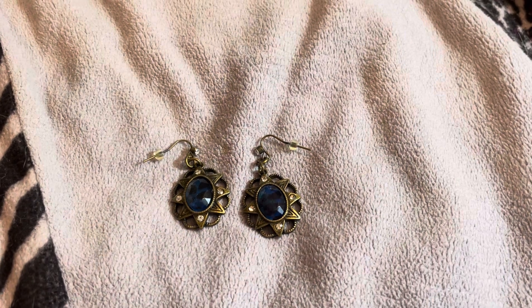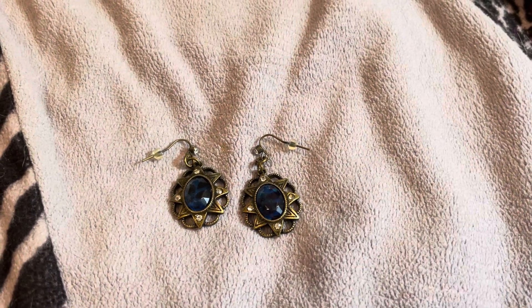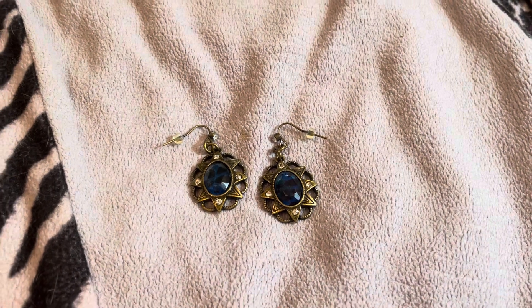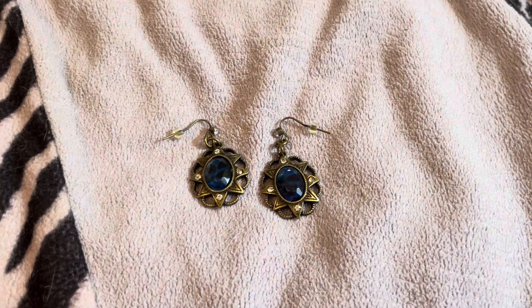For the colors for August, we needed to use sapphire or dark blue. The challenges were chip beads and resin or polymer clay.